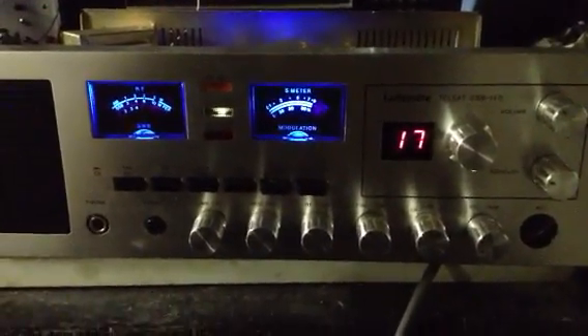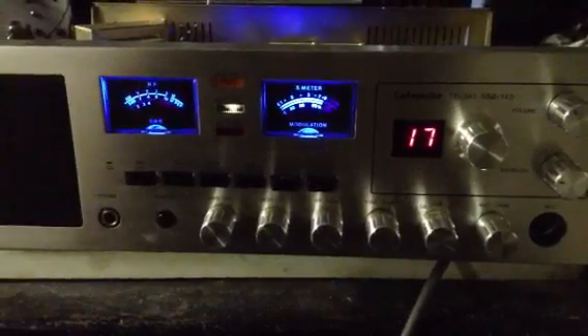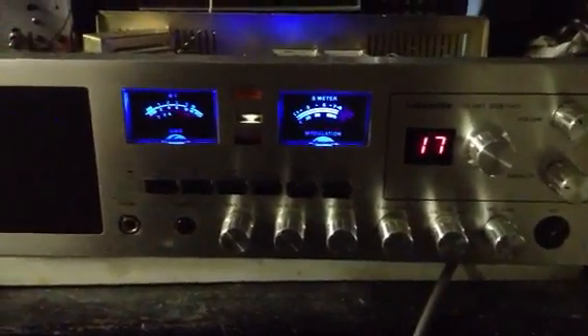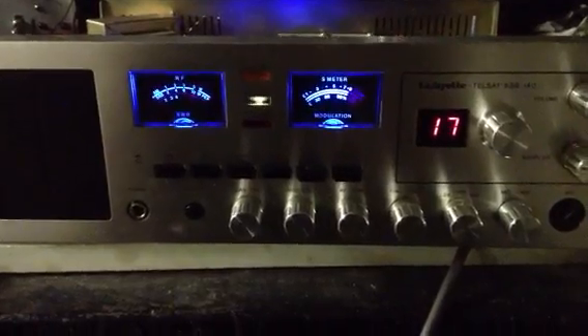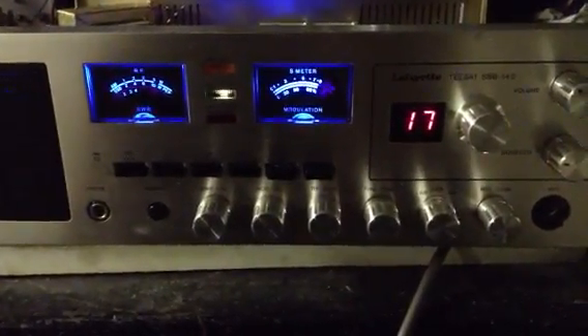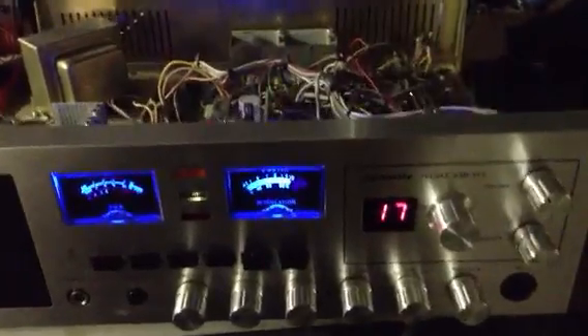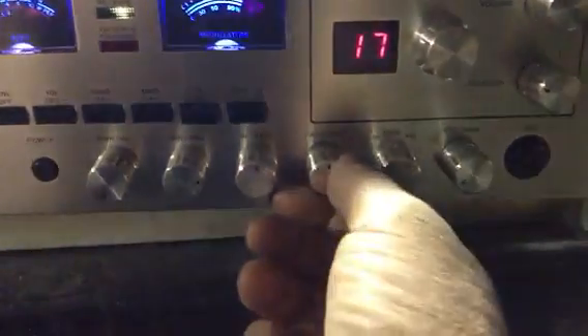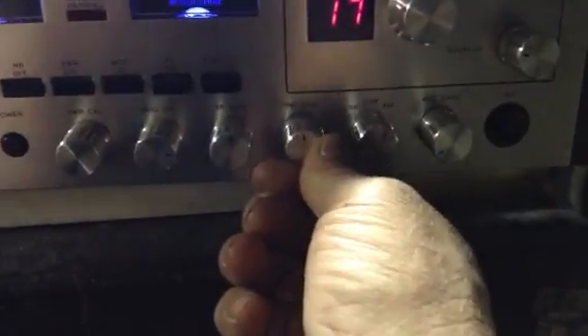Old 1972 vintage Lafayette SSB 140 — need the clarifier mod here, pretty simple.